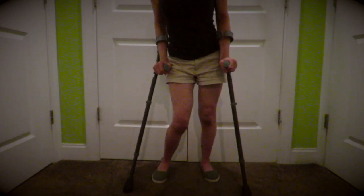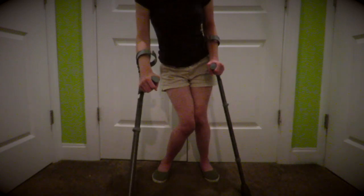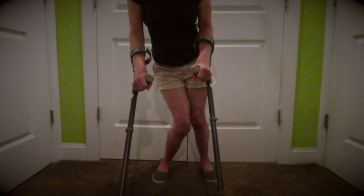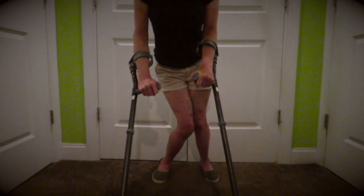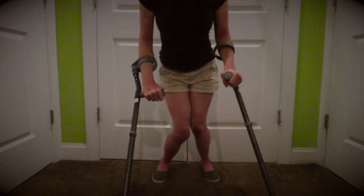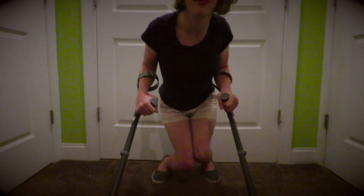Kneeling on the ground and standing up with loftstrand crutches can definitely be a tricky skill to master. To kneel down from a standing position, I have to put one crutch out and the other crutch out in front of me — not too far out that I feel like I'm going to fall, but far enough that I can kneel down. Then I slowly bend my legs and I can kind of keep moving the crutches out as I'm going down, and go ahead and put one knee on the ground.